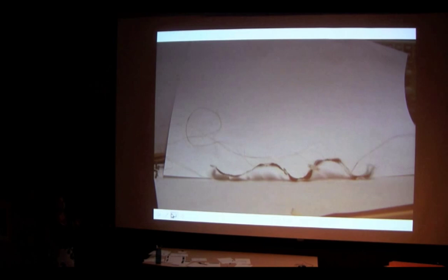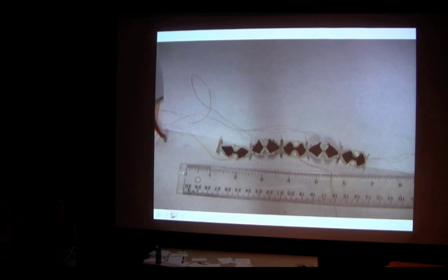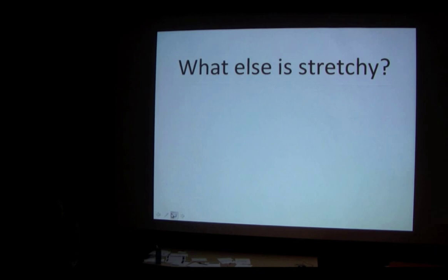We can go back and forth between two-dimensional and three-dimensional. To make this more exciting, we can patch all these pieces together into a serpentine-like robot. By applying a voltage to certain ones at a time, we can make different parts of the robot move when we want them to. We get this kind of spastic serpentine-looking thing, which is pretty cool.